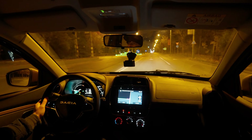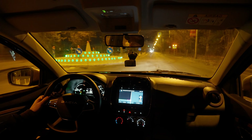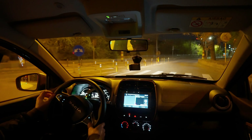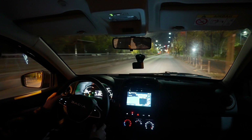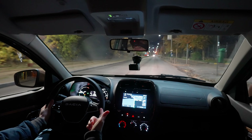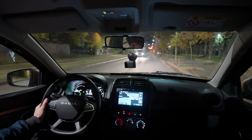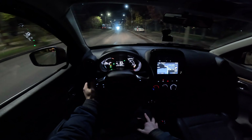From my point of view it's an incredible B-segment car and also a perfect city car. If you drive most of the time in the city, this might be the perfect car for you — it's economical, cheap to run, and cheap to maintain. The service cost is very low, and the insurance is very low compared to other cars.